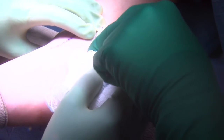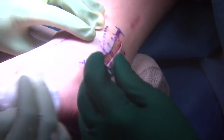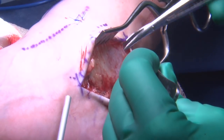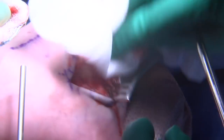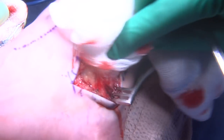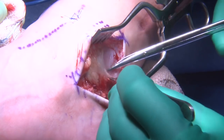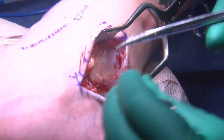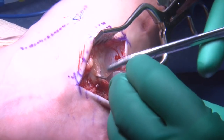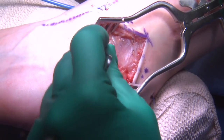The goal here is to expose the remnant of the anterior talofibular ligament tissue and define the extensor retinaculum to be used in the Gould modification portion of the procedure. In addition, we will eventually expose the peroneal tendons, at which point the calcaneofibular ligament can be visualized as well. The adventitial layer has been somewhat engorged by arthroscopic fluid, so it is very important to take time to expose your layers.